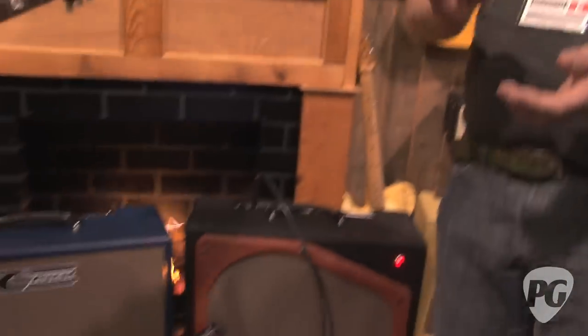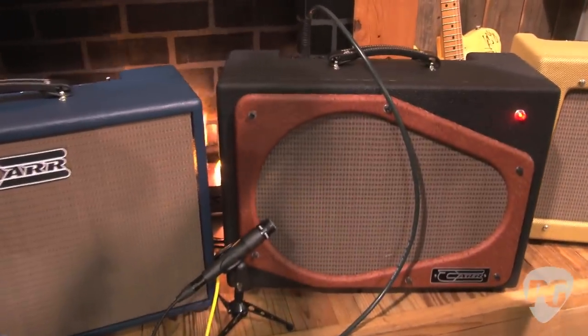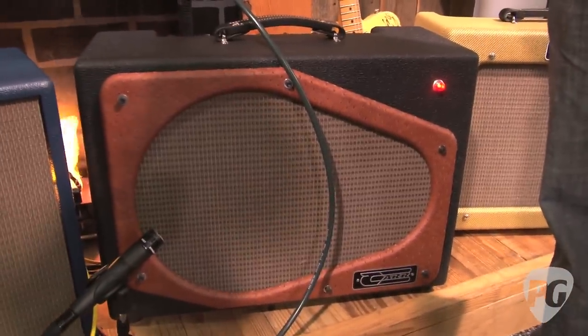Where can people go online to find out more about The Bloke and all your other amps? The best place to go is www.caramps.com. All right, Steve, thank you so much for showing us your new amp. Pleasure. This is Jason Shadrick with PremiereGuitar.com.